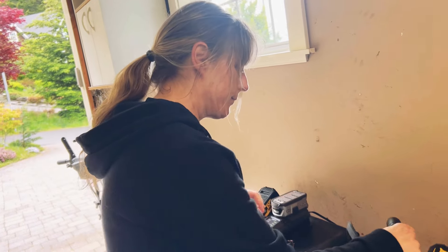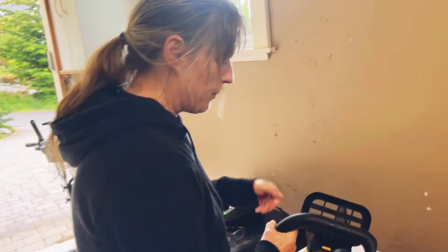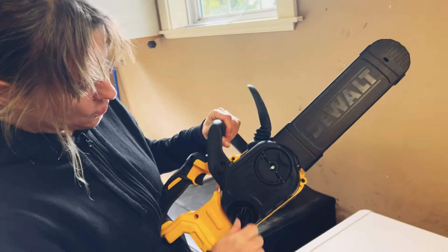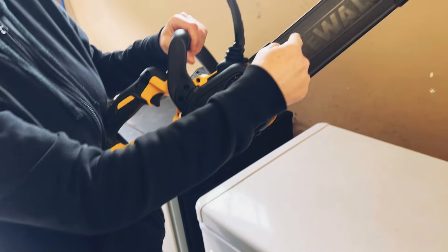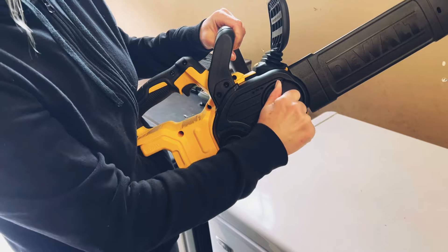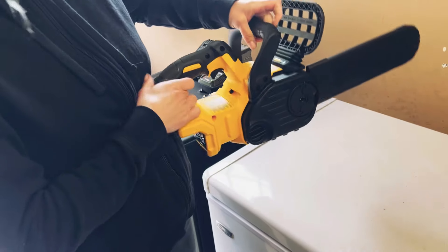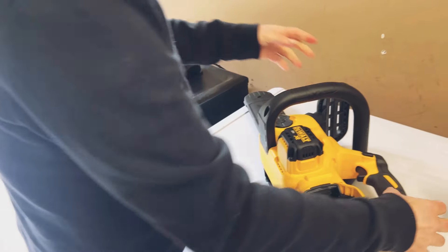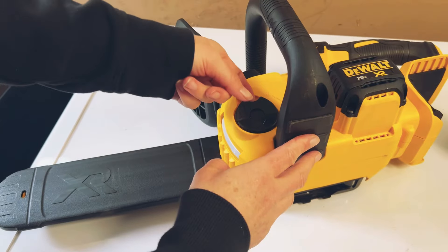Okay, it's time to do the chainsawing. Here it is - this is how you get it ready. First thing you do is make sure the chain tension is good. It's a little bit loose, so you have to tighten both of those bolts - they're both kind of loose. Then after that, you flip it over to the other side and open this panel - that's where you put the bar oil.